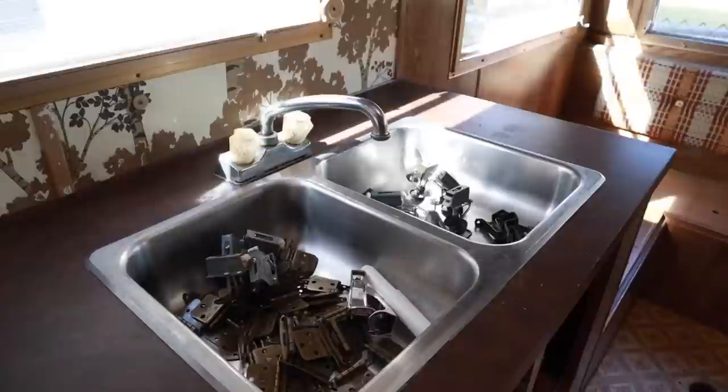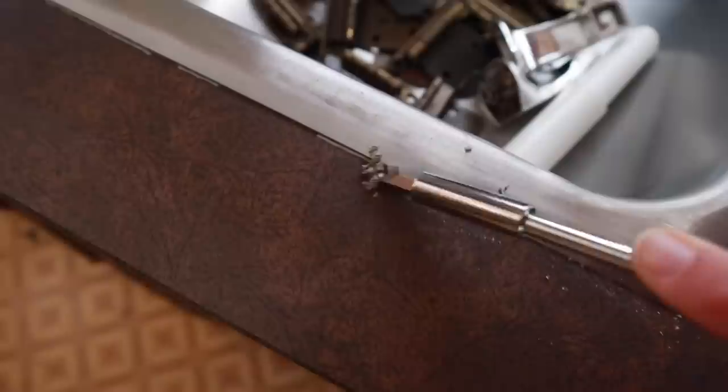A lot of you guys wanted me to test out this marble countertop paint, and I love being your guinea pig and trying these products out. So here I have some steel wool grade 00 and I'm just going over the counters to make sure they're smooth and all of the grime is off.